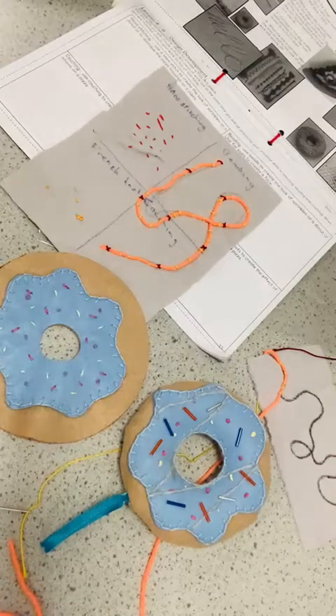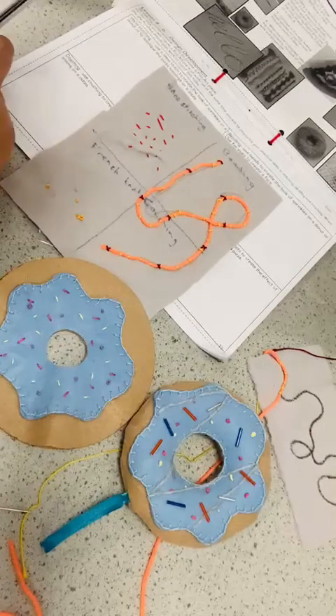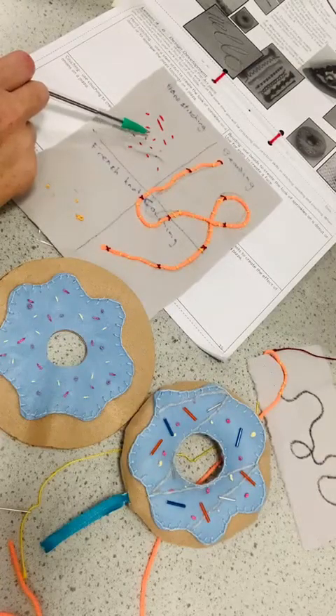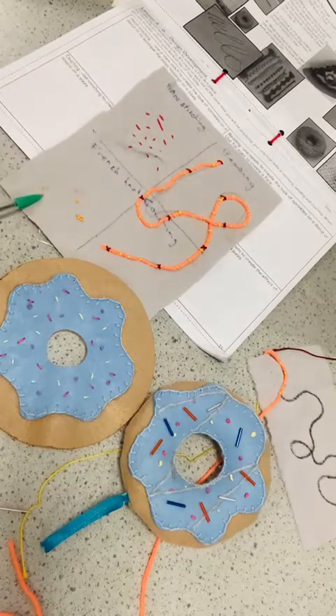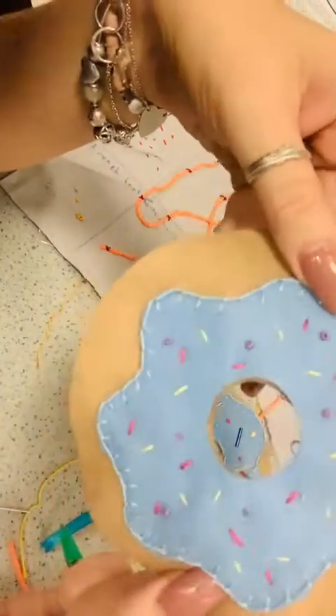Just a little recap of what we did last lesson. We are working on creating different sprinkles and last week we did stem stitch, tiny little running stitches basically, and we learnt French knots to achieve a common sprinkles look like this.